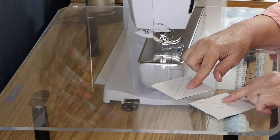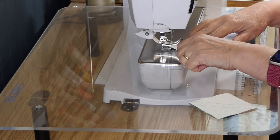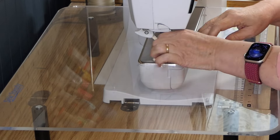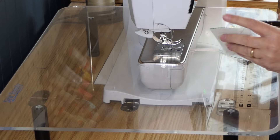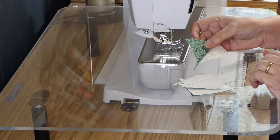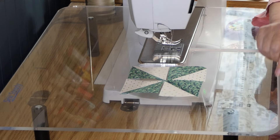I'm going to start with these two units, which will give me four half square triangles — that's what you need to make a pinwheel. I'm just going to chain stitch these to get our four half square triangles. I'll get these pressed and trimmed and be right back.